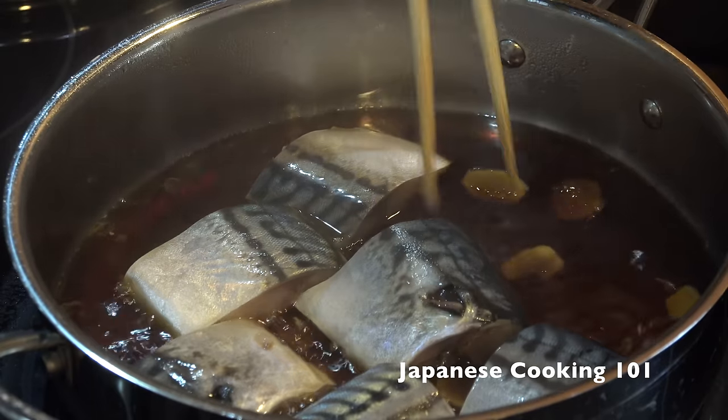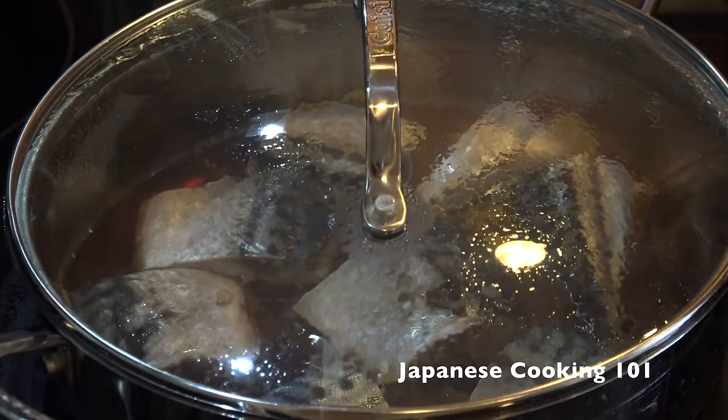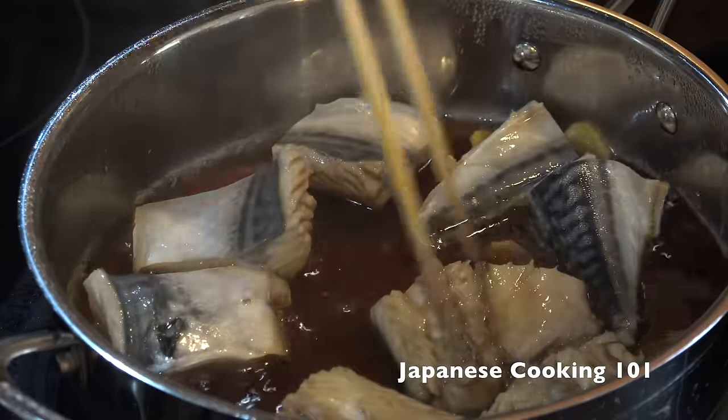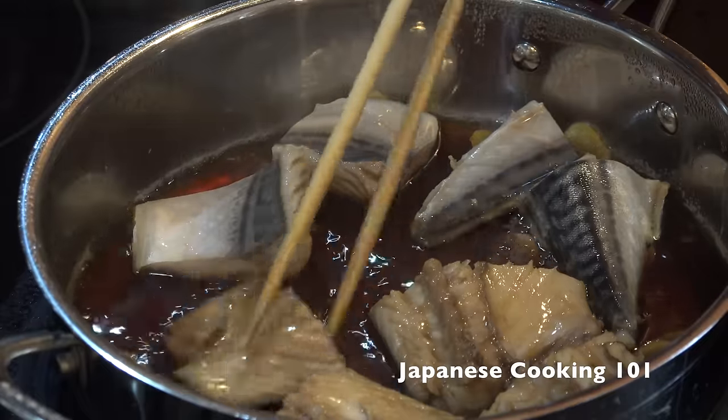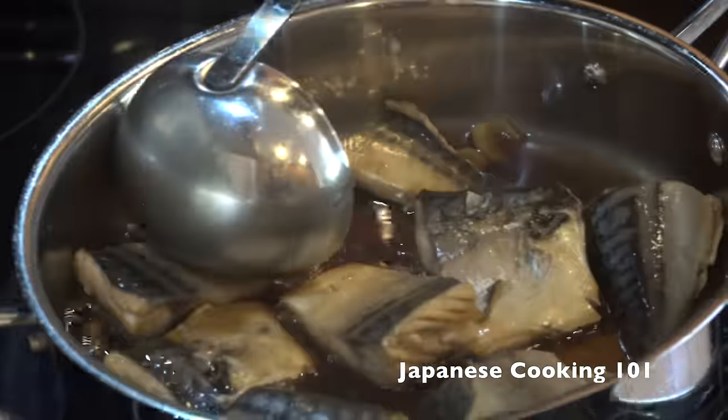Add the fish. Lower to medium-low heat, cover, and cook for seven to eight minutes. Halfway through, open the lid and turn the fish once, then cover again and cook for a few more minutes.